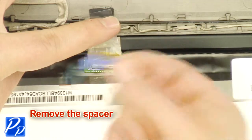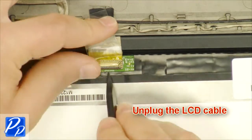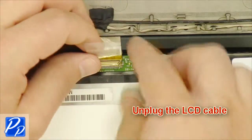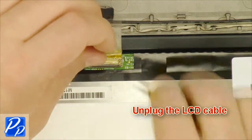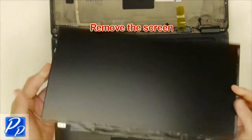Loosen the tape. Remove the spacer. Unplug the LCD cable. Remove the screen.